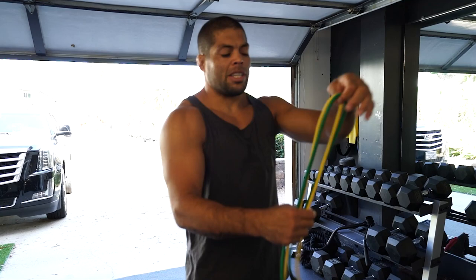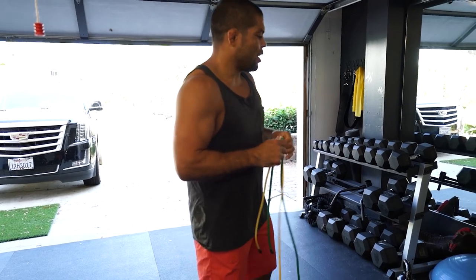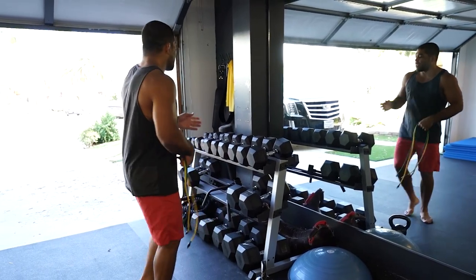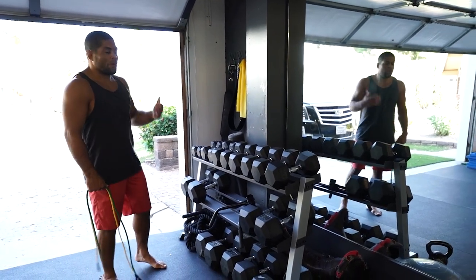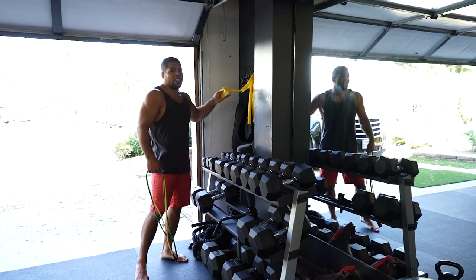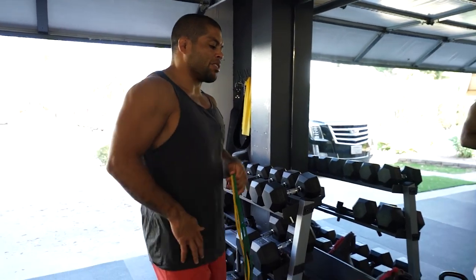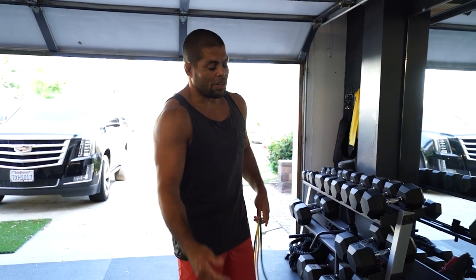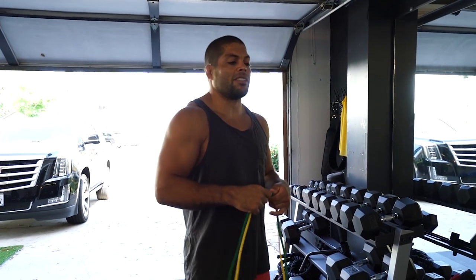So you guys need some rubber bands — I like to use two because I want to have strong tension. You need a bozu ball, we're gonna be working with the bozu ball, and maybe 10 to 20 pounds weight — you don't need too much weight. Also you gotta use the rubber bands. Sometimes I do exercises with ankle weights as well, but today we're gonna focus on our shoulders, knees, and ankles. There's a lot of balance exercises that definitely help you during the fight.